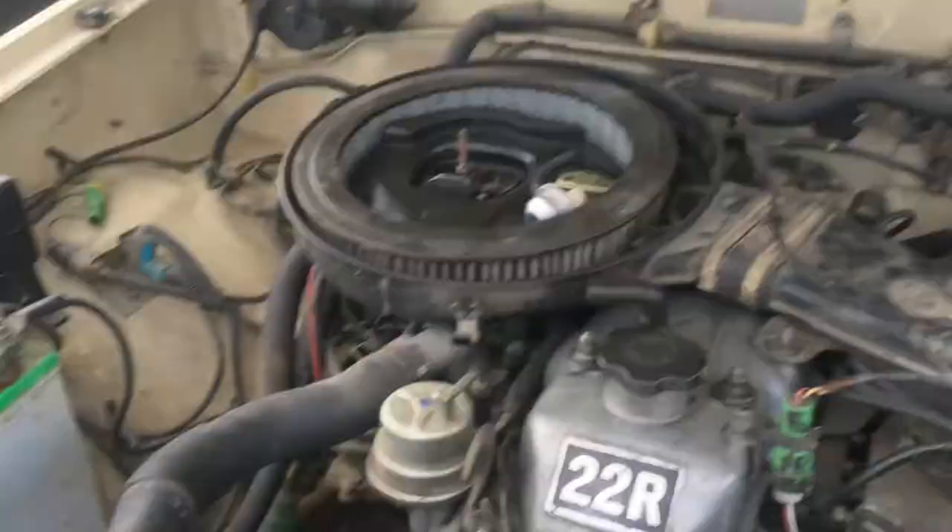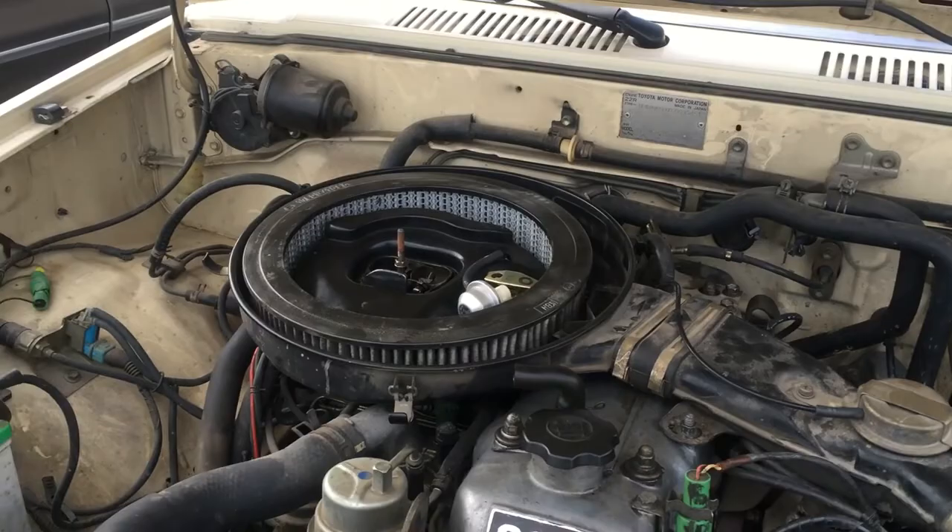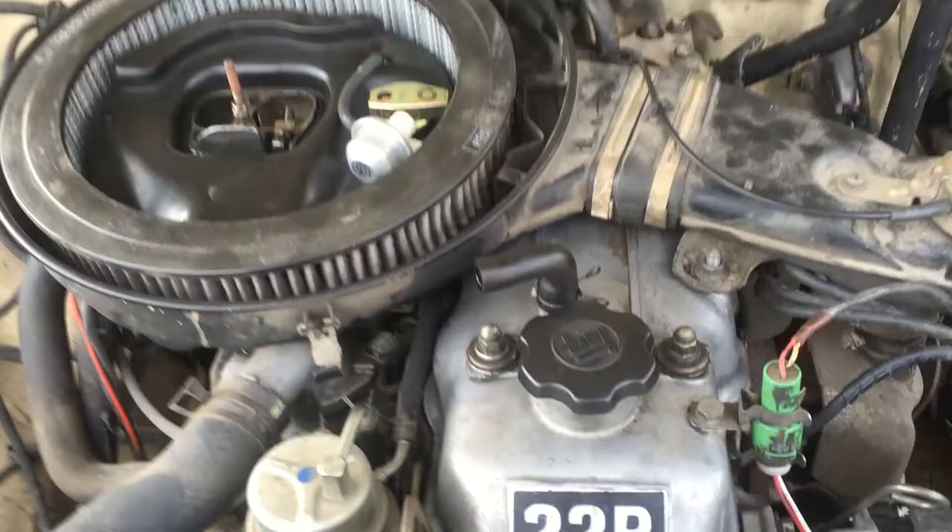It's gonna hurt, it's gonna really hurt. The next thing you're gonna want to do is loosen these two nuts — 12 millimeter, I got an extension.